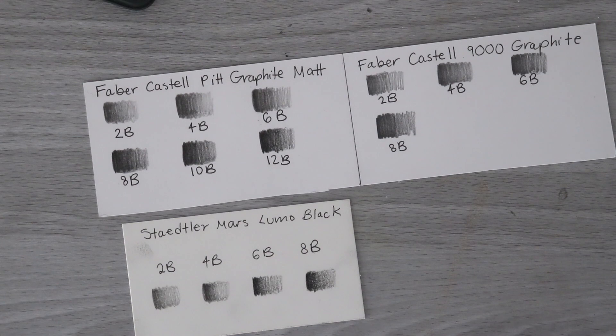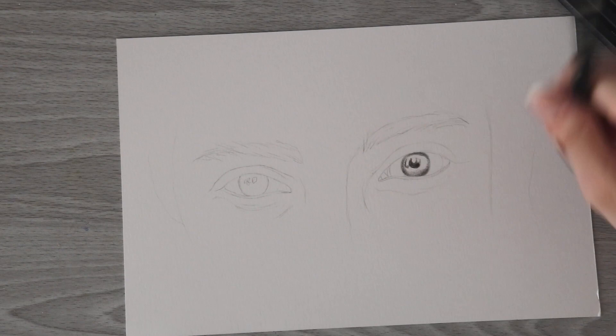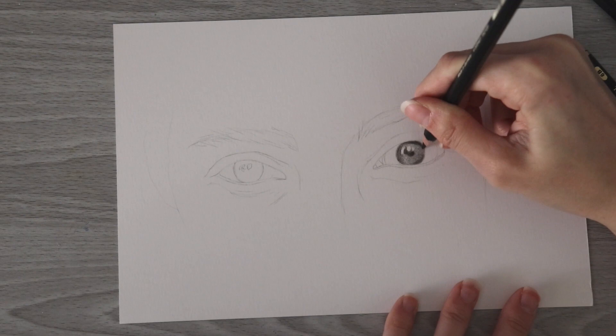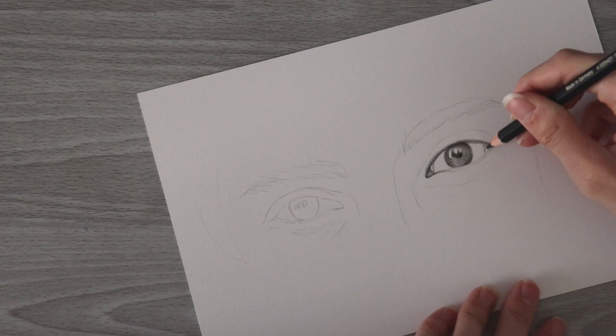I decided to do an eye demonstration because I like to use graphite to create realistic portraits, so I thought it would be appropriate to put them to the test with an eye study. I'm also going to work on some of the surrounding skin and the eyebrows too so you guys can see how I create different textures with these pencils.